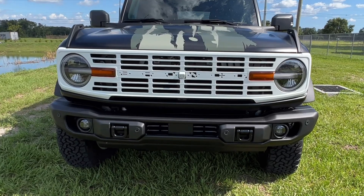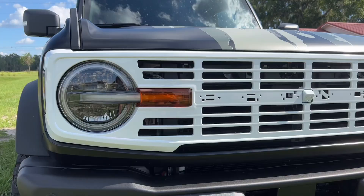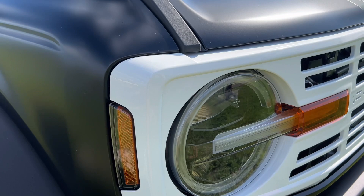The Buckle-Up Off-Road Gloss White Vintage Grill mimics the Heritage model's distinctive gloss white grill design. This grill is a perfect fit for all trim levels of the Ford Bronco. Crafted from top-notch ABS plastic, renowned for its durability and resistance to scratching and cracking, this grill ensures long-lasting performance.